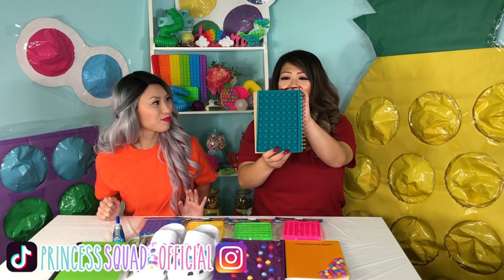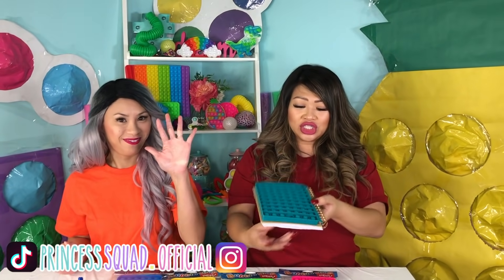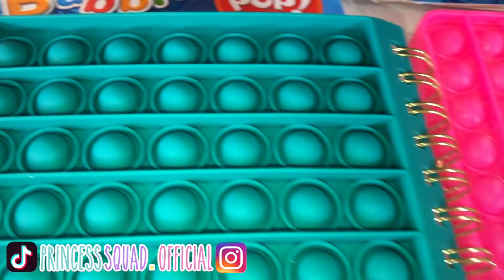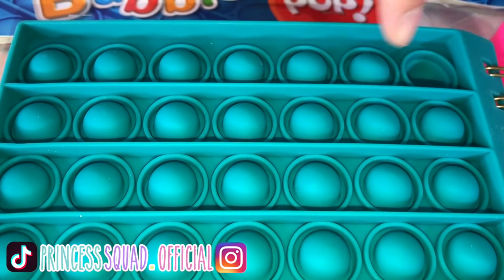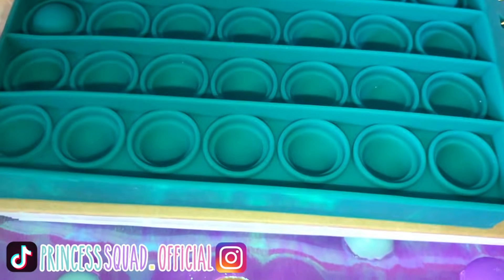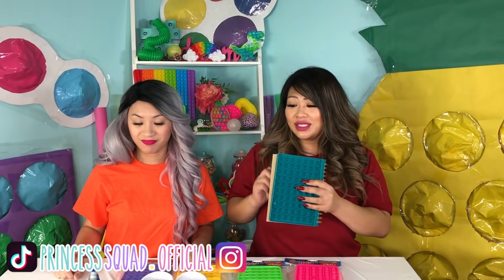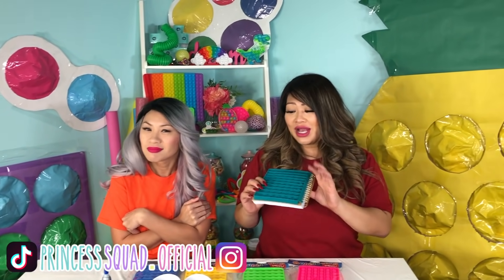We found this at Five Below and it was only $5 and it's super cool. It's like a journal you can pop! And I love the sound. But there's a small issue — there was only one left because they were so popular, and there's two of us. So we decided to make our own.